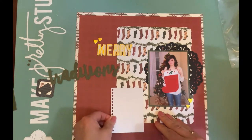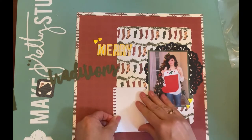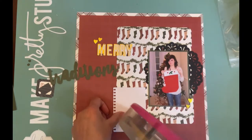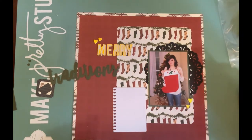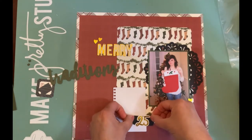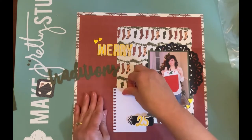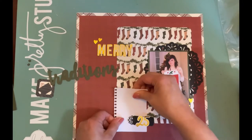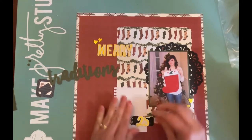My journaling spot was actually cut from packaging from a Pink Fresh Studio set of ephemera. I saved the backing from their ephemera, sticker, and other packages because they're usually printed on grid paper and I like to make journaling spots out of them — that's where that particular piece of paper came from.